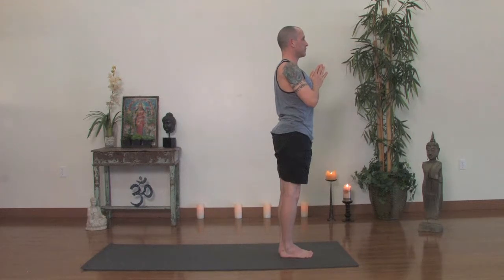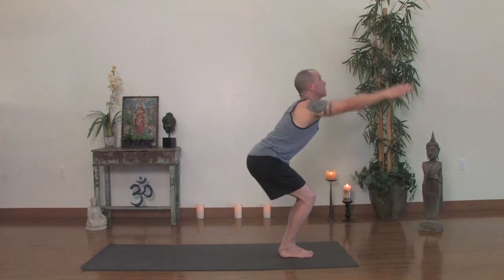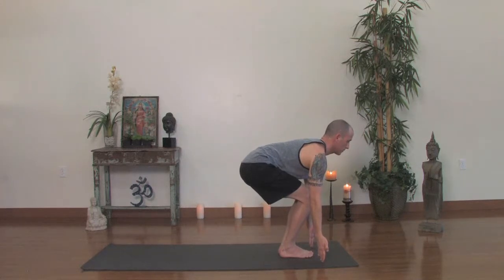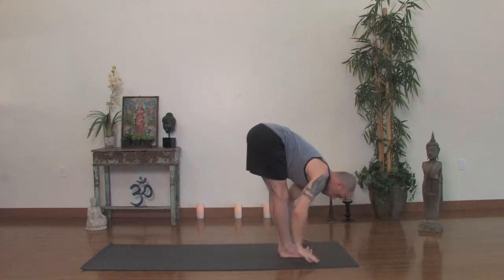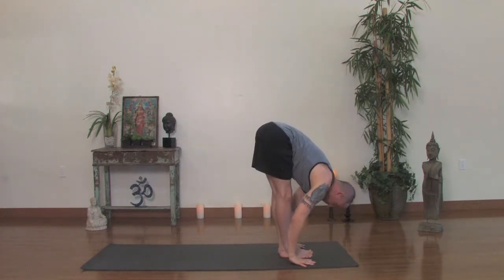With the toes together and the heels apart, hands at the heart. Take a nice deep squat. As you squat down, touch the floor with your hands. Let's turn the palms slightly out so we feel an external rotation through the upper arm. Staying low to the ground, draw your waistline up, lift your sternum a little bit, and inhale, bring the arms up. Then exhale, forward fold. Hands around the ankles. Now inhale, Ardha Uttanasana, looking up, extending the sternum forward.